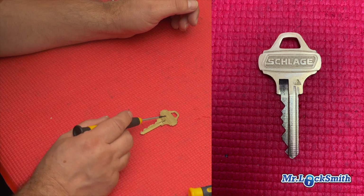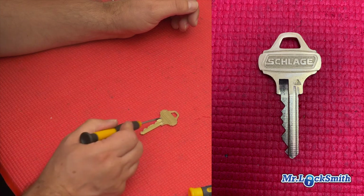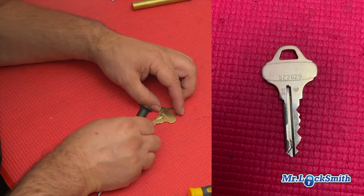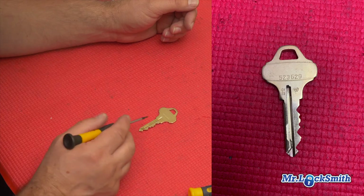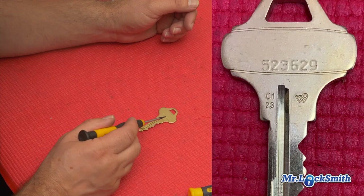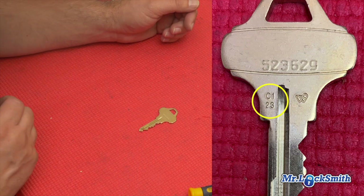You got to take both sides of the key. Take a picture there so I can see what the make is. I can look at some of the grooving, and then turn the key over and take a picture again. And then I can see from the other side — I know it's a Slig, and on this I can see it's a C123.